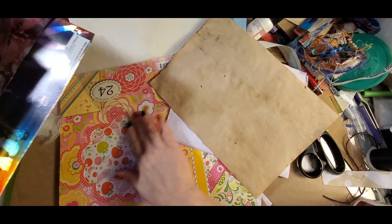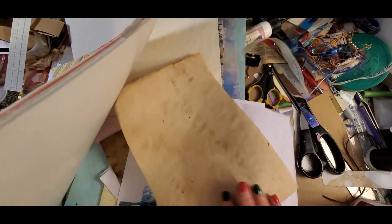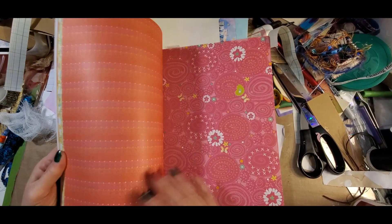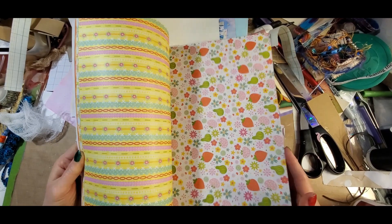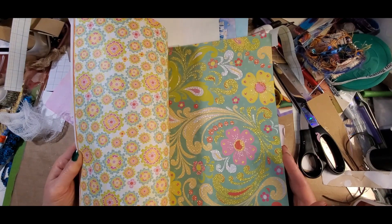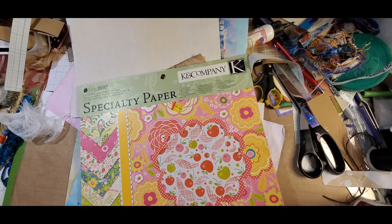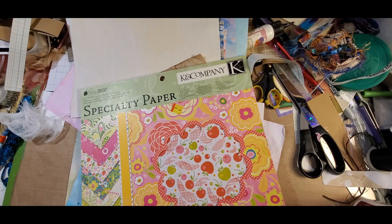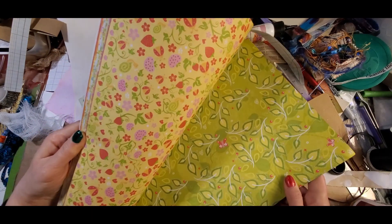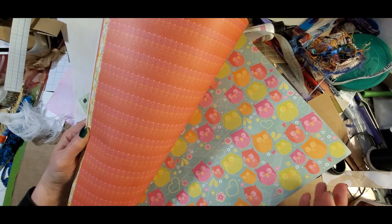I have two boxes to work with because I'm making two junk journals. I went through my scrapbooking paper looking for double-sided bright paper and I came across this lovely, colorful, bright paper — a KNC company specialty paper called Berry Sweet. I'm going to use something from here because it's just so bright and fun.